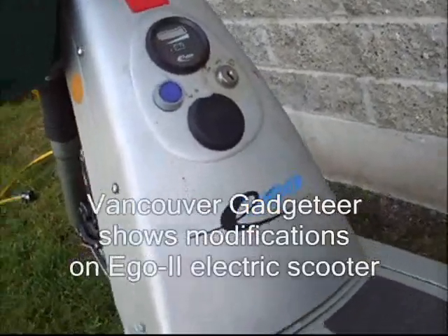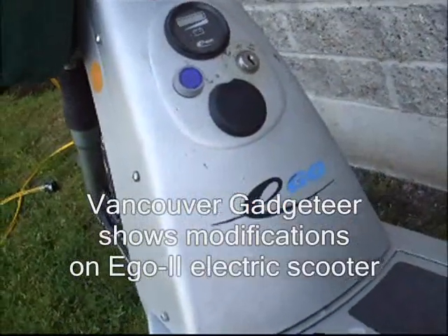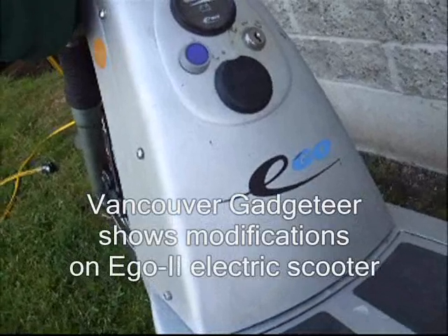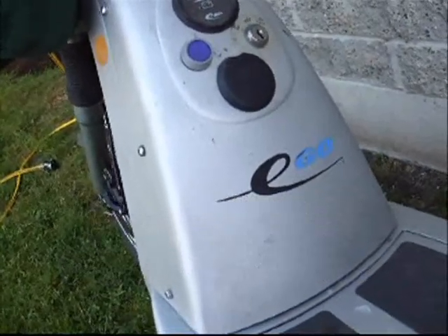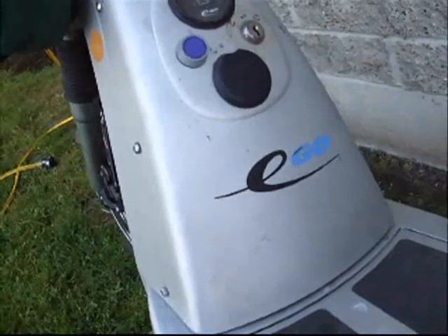This is Rob Matthews, Bank Trooper Gadgeteer. This is a thorough explanation of what killed the Ego Cycle 2 electric scooter — an American-designed, Taiwan-made electric scooter that was launched around 2002.